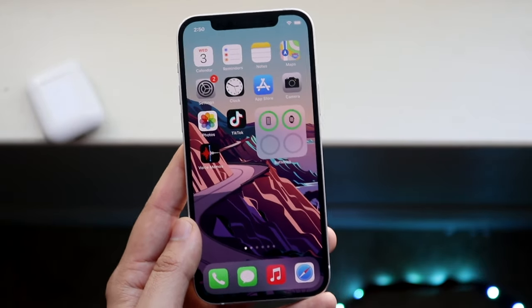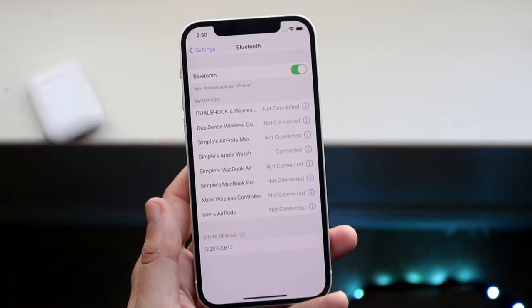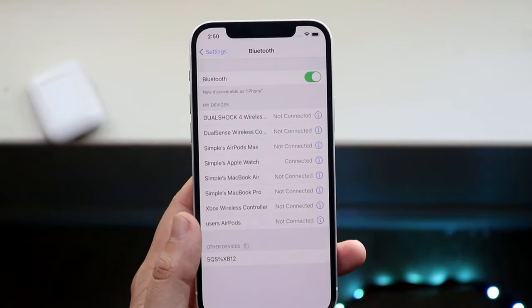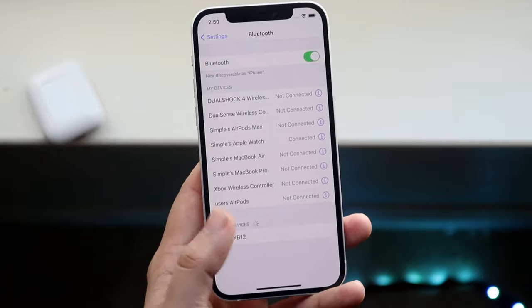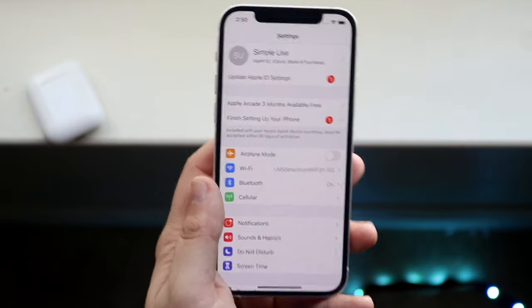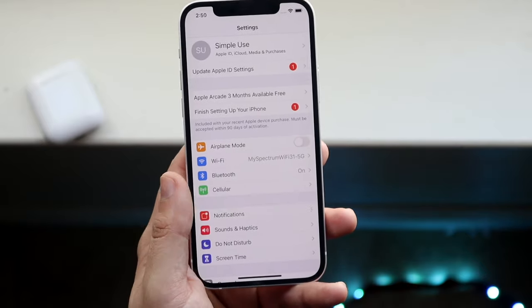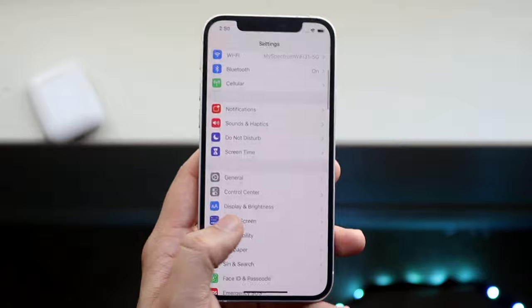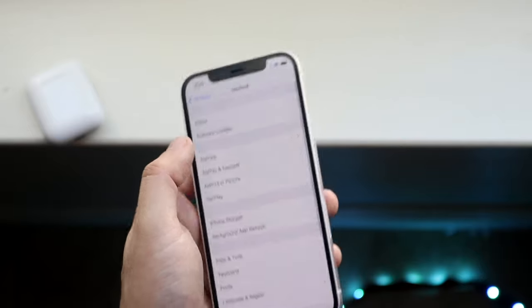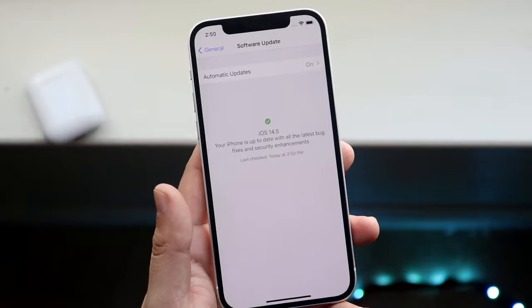You may want to go into your settings and disable it from your specific device. If you don't want to use it on your Mac, remove it from your Mac and only use it on your iPhone. After checking Bluetooth connections, if that doesn't work, there may be an issue with your software version. I would recommend updating your software to the most recent version, whether you're on a Mac, iPhone, or Android. Go into your general settings and software update on your iPhone.